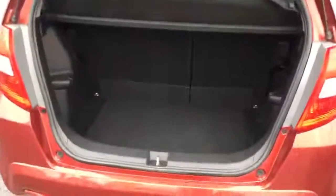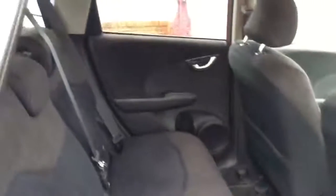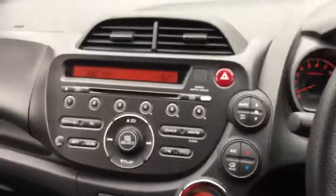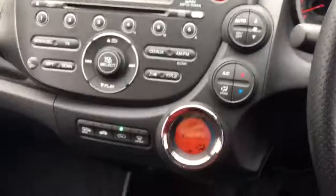Just to give you a look inside the boot. In the back seats. Once inside the car, in the centre you've got the radio system, and down the side you've got your climate controls.